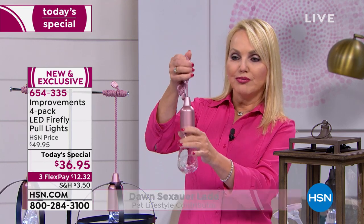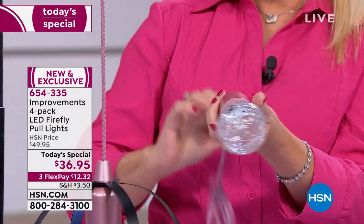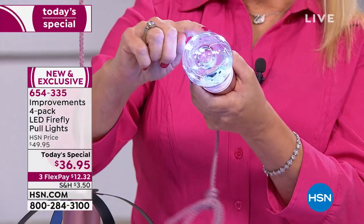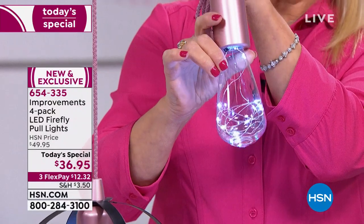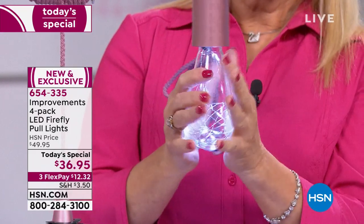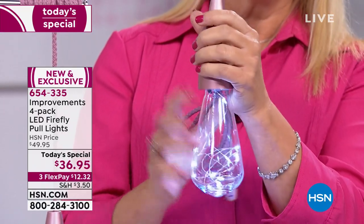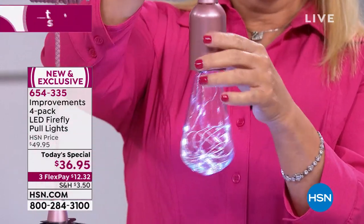I'm actually holding the beautiful rose gold. It has 12 LED lights inside that are absolutely stunning — look like little fireflies there in a mason jar. Absolutely beautiful. And because they're LED, that means they're cool to the touch, so these are safe, energy-efficient, battery-operated, great for indoor and outdoor.